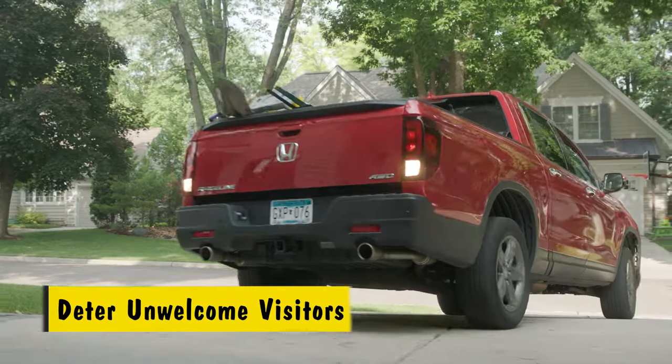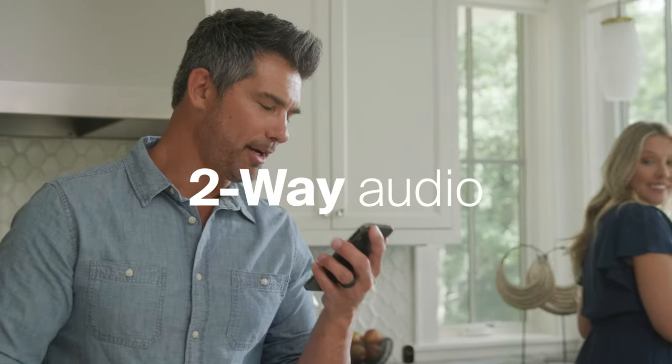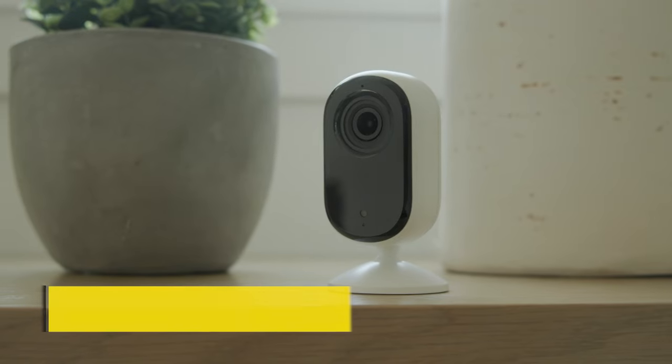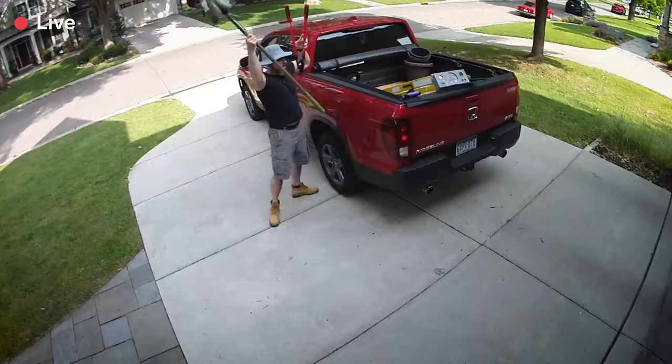Motion detection alerts help you know whenever something unexpected comes into view. The integrated spotlight and siren let you put unwelcome visitors on blast, or you can have a word with them personally using clear two-way audio via the Arlo Secure app. If discretion is a must, the smaller unit size makes it easier to hide from prying eyes, and thanks to the 12x digital zoom, you can still see impressive details like license plates.